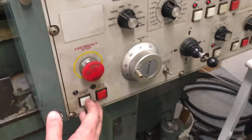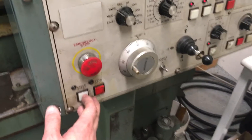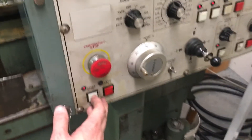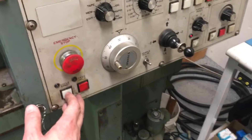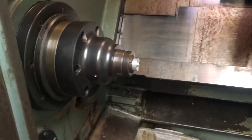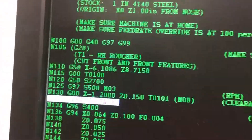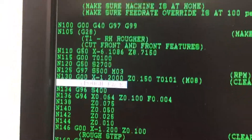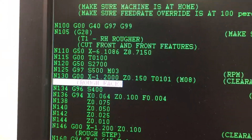Cycle start. Here's the G50 command just executed. There's the G00. I'm selecting tool one and then setting the speed. Now I'm going to hit G97 S500, which is going to turn the spindle on. There's the spindle. I manually cycled — you can see line N125, G97, S500, M03 to turn on the spindle.